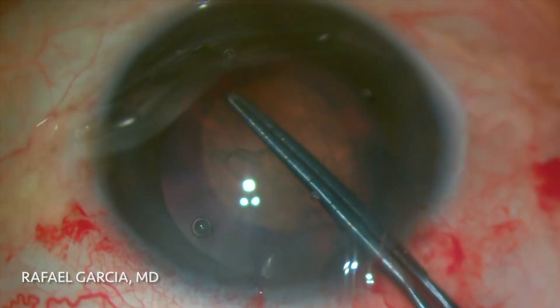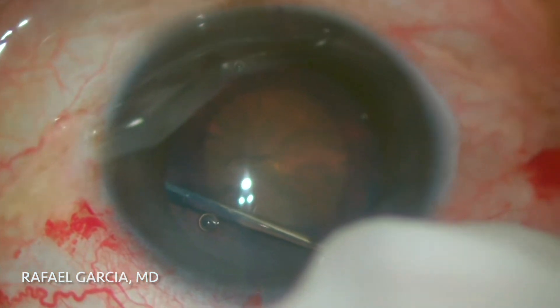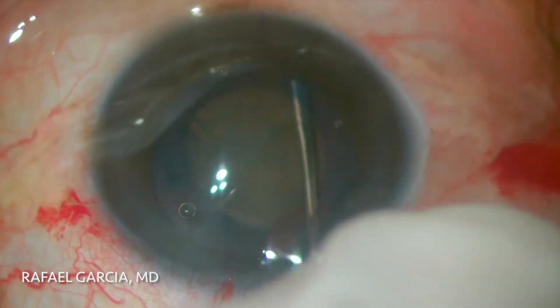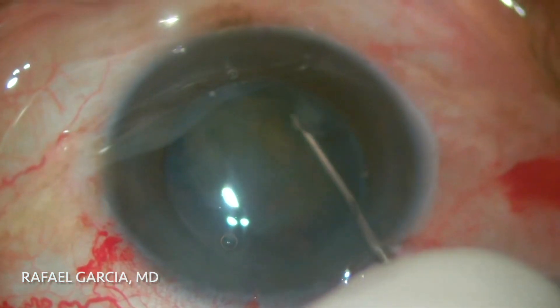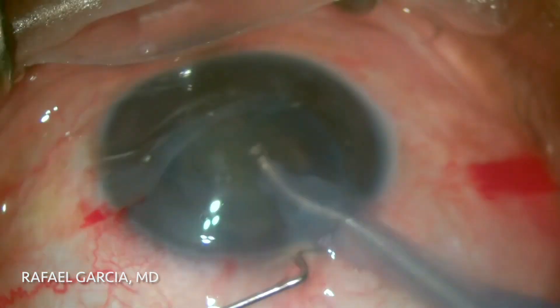There it is — just about a perfect diameter. Some hydrodissection is done to free up the nucleus, and then it is rotated with the chopper. The nucleus does spin, and the central corneal endothelium is recoated with some dispersive viscoelastic.